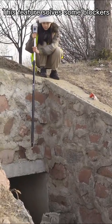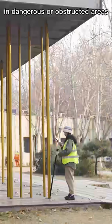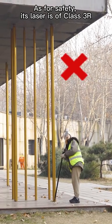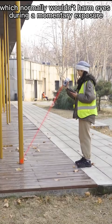This features some benefits, such as measuring points in challenging and dangerous or obstructed areas. As for safety, its laser is of Class 3R, which normally won't harm eyes during a momentary exposure.